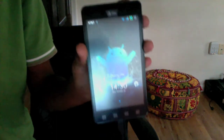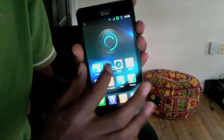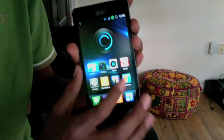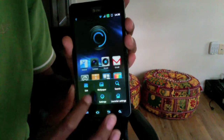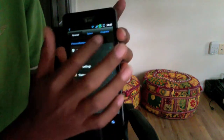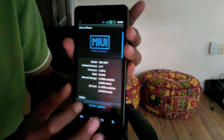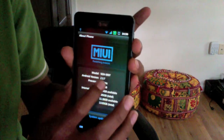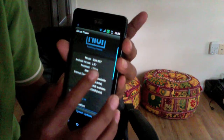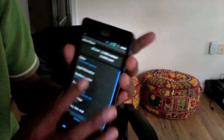So I have one right here, and as you can see, I have MyUI. Go to Settings, to System, to the bottom of the phone, and as you can see, it is a MyUI ROM and it has Android 2.3.7.